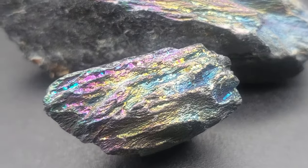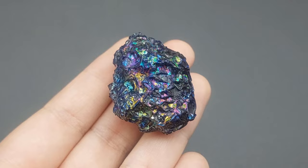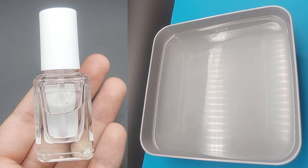Hey guys! Today we're going to make ordinary rocks and aluminium foil look like iridescent crystals or minerals using a simple and cheap trick. All you will need is clear nail polish and water. So let's get right into it!